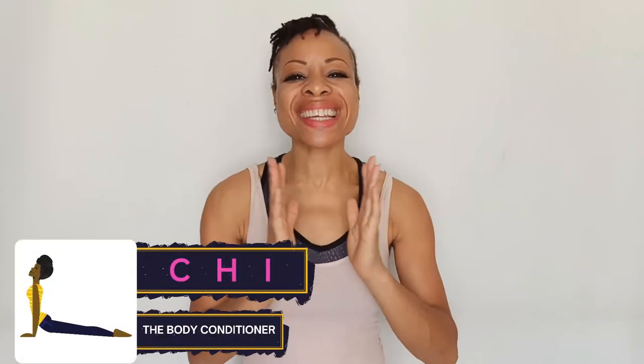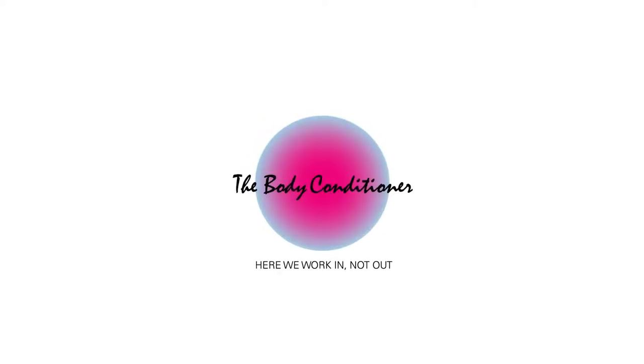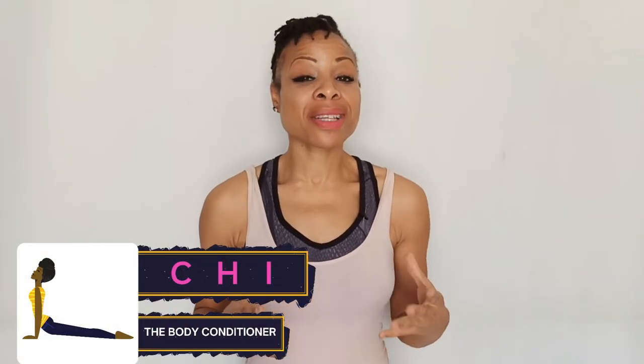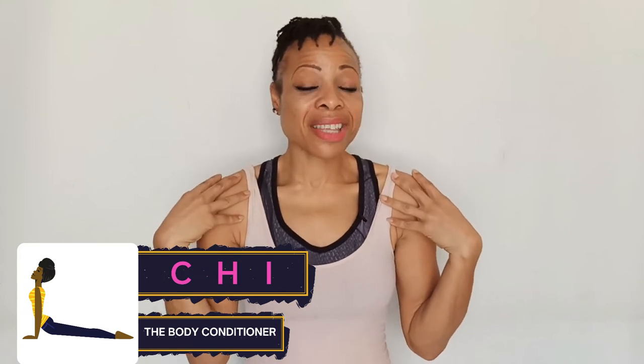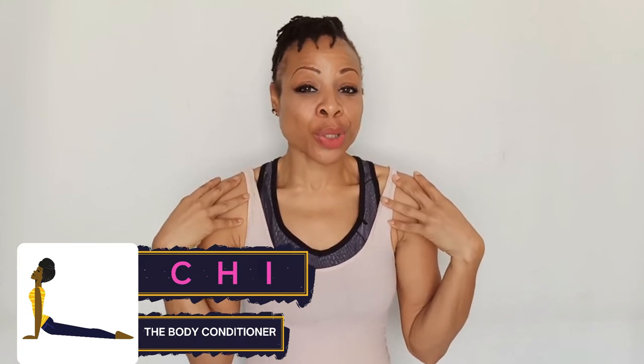In this video you will get yoga exercises for tight shoulders — four stretches for more mobility. If you don't know me yet, my name is Chi and you're welcome to the Body Conditioner. Here we work in, not out. We work too much, we sit too much, and we keep our shoulders hunched, and this is really bad for our shoulders.